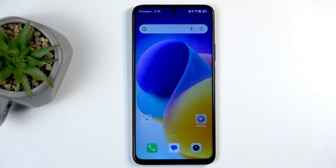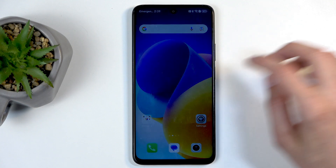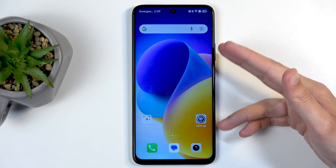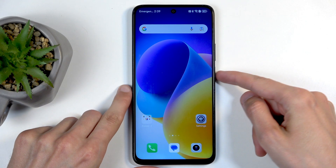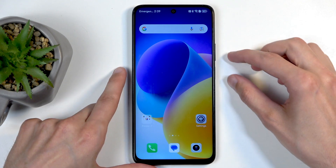To get started, you will want to open up content that you wish to capture. I'll be using this page on the home screen as an example. It's already open and visible on my screen. Once the content you wish to capture is visible, simply hold your power button and the volume down button at the same time.